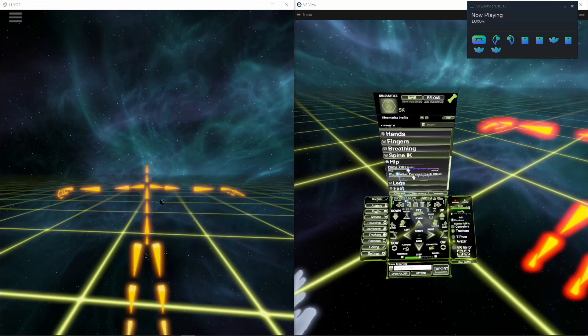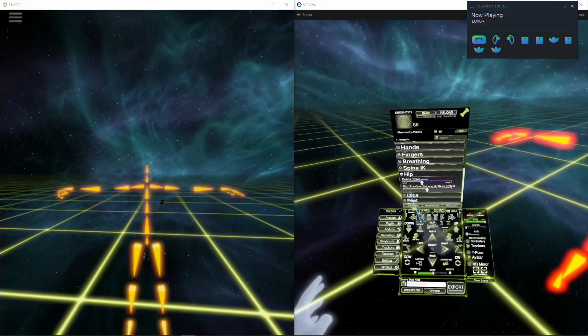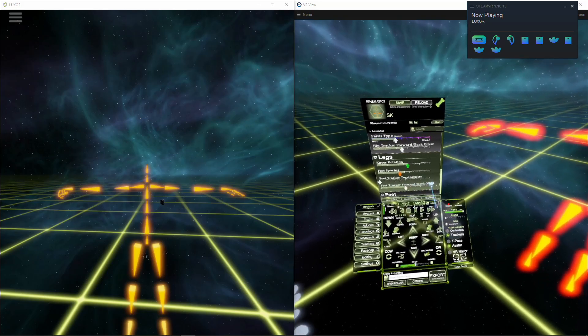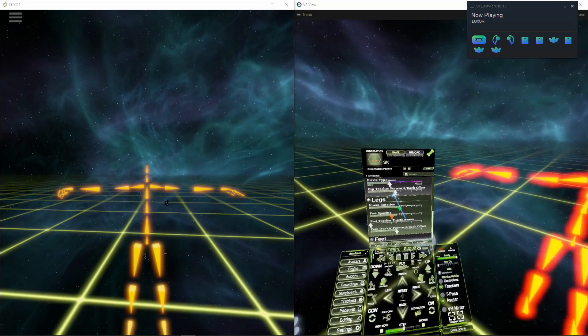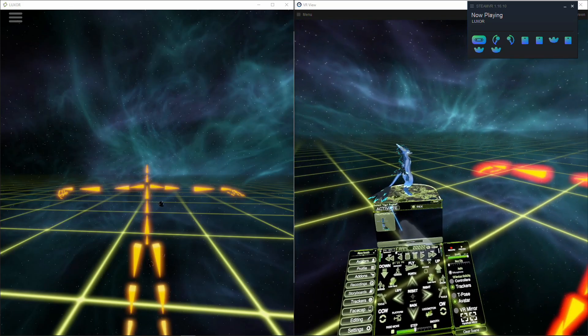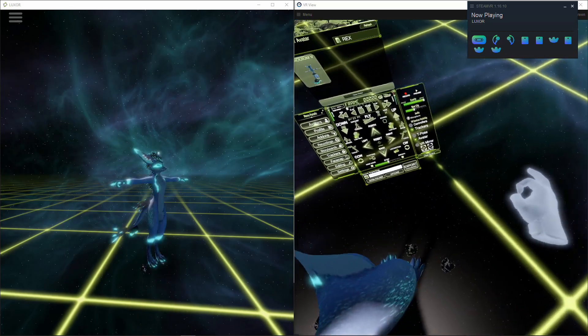Under hips there's this new hip tracker forward/back offset, and under legs there's this new feet tracker forward/back offset. So these are the two sliders, and I'm going to go over them using this avatar.